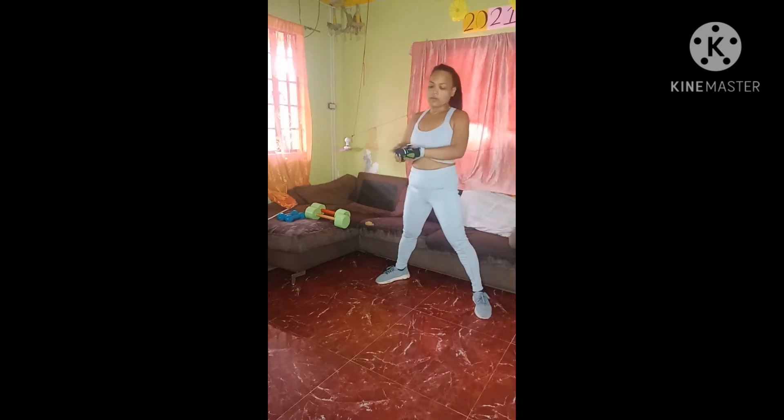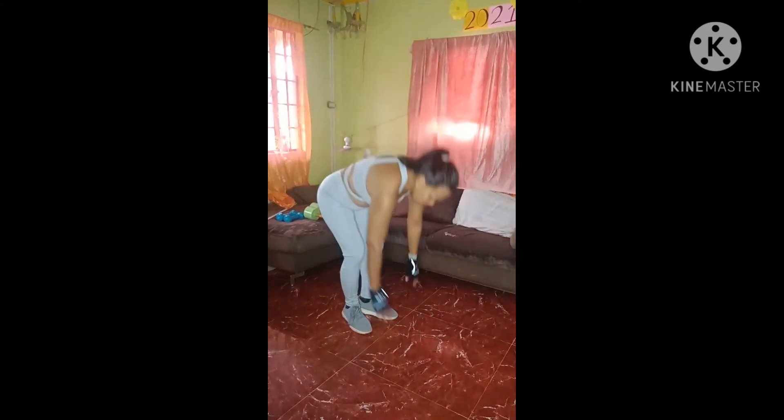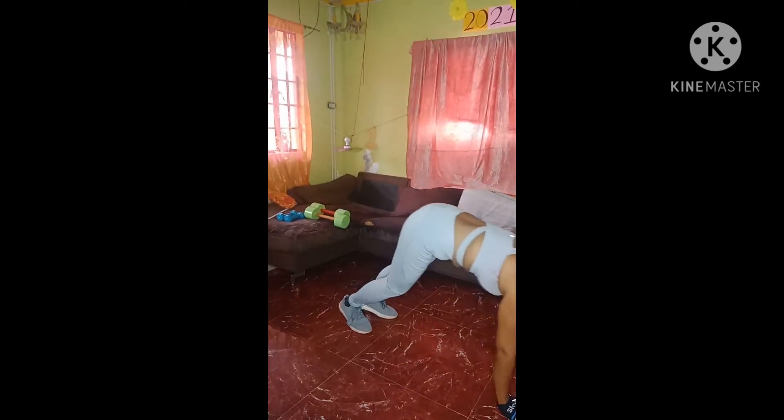Turn sideways. We're going to start with some push-ups. Go ahead, roll it down. Walk it out to a plank. We're going to take the arms slightly wide and the elbows are going to come back at a 45-degree angle on these push-ups. I just want 15, nice and clean. You ready, ladies? Let's go. Go down, up.